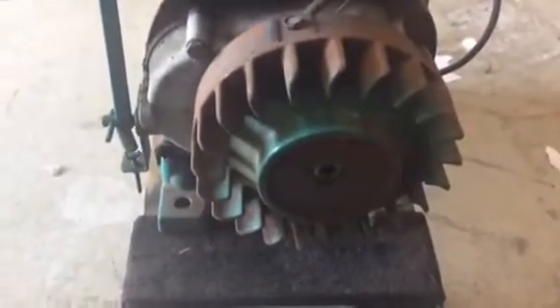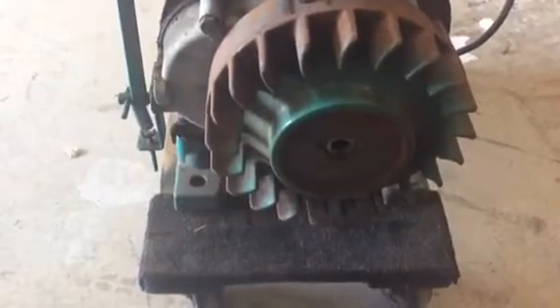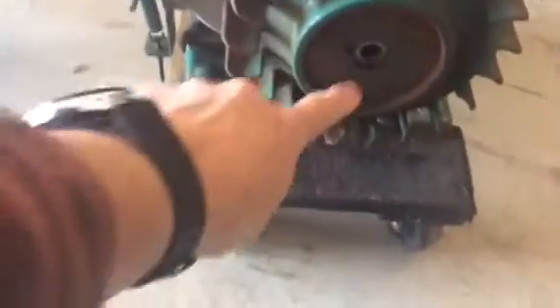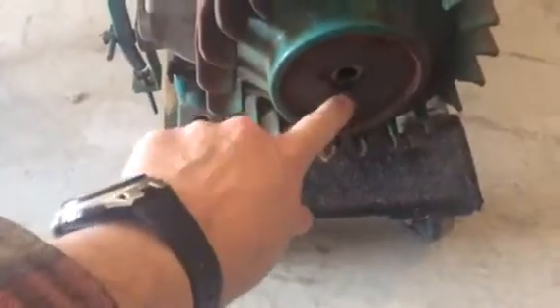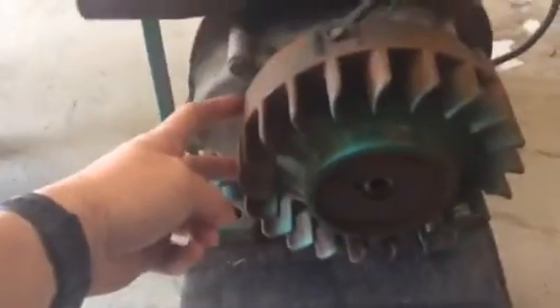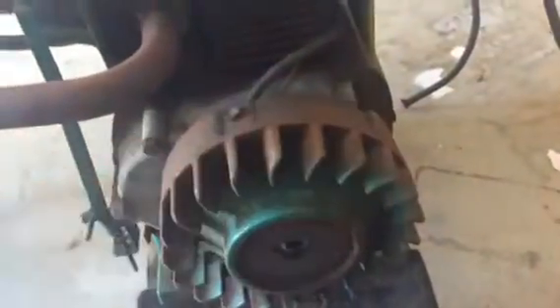So I figured I'd do a quick one here and show you how to remove this. It's got a key — you can see the key in there. There are no bolts on the outside to grab it, so I'm going to use the jaw clamper and put it behind here. I'm just going to put this down real quick while I get the clamper.